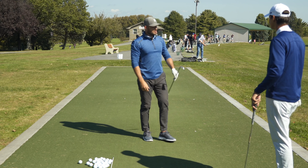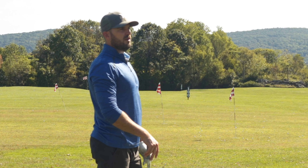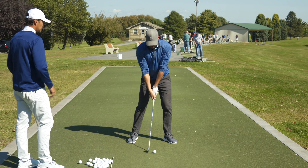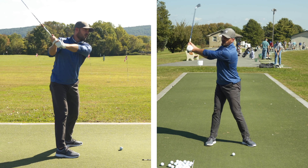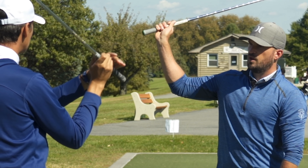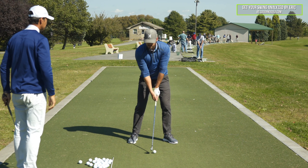Now let's talk about the opposite — someone who over-bends. Most people who are too bent at the top are too bent too early, and they're bending the wrong way — the arm folds behind them, the lawnmower action. If you get the wide, elbow-in-front part right but then over-bend it, the correction is to feel like it stays wider longer. You can push your right palm toward the sky and push it away from you — you can still have some push-away as you fold your arm. You don't want to feel too much collapsing.